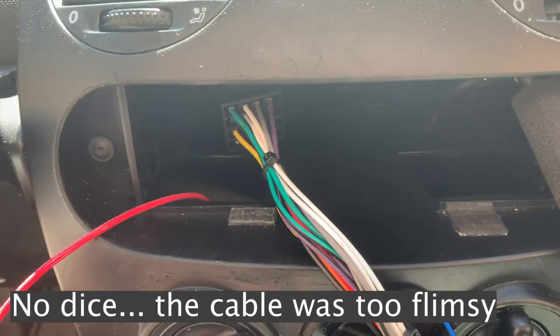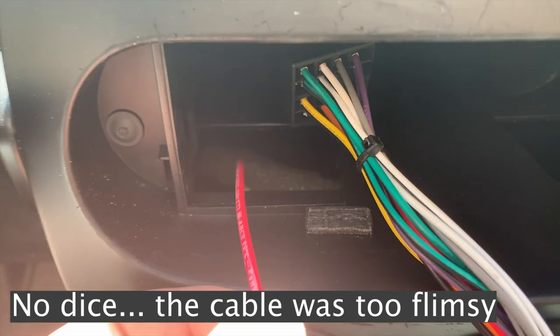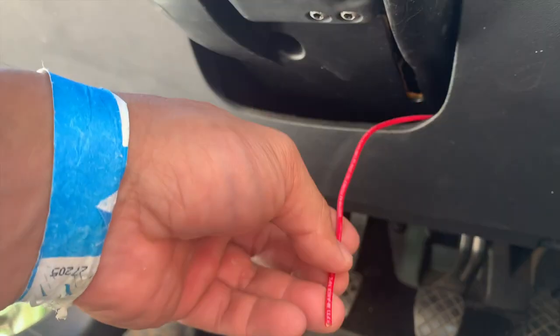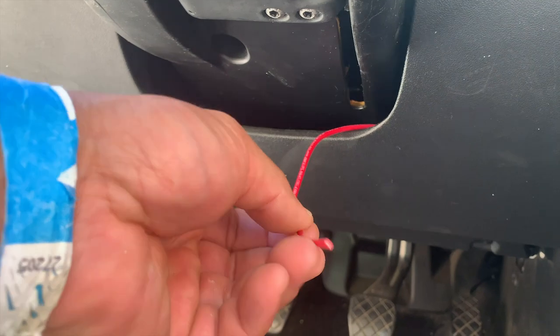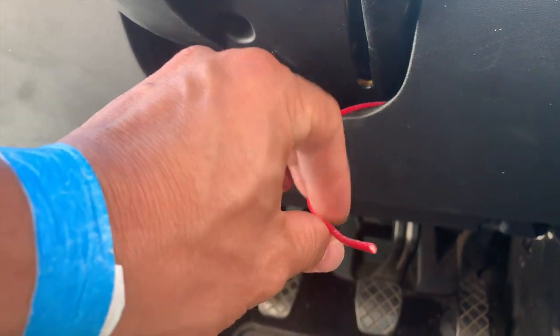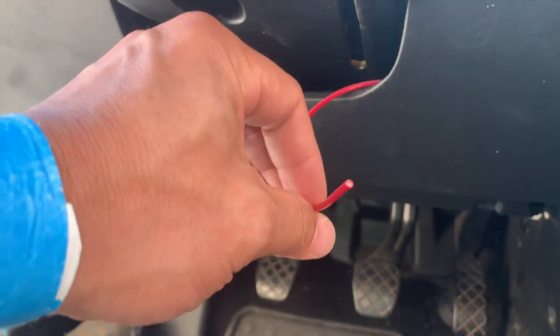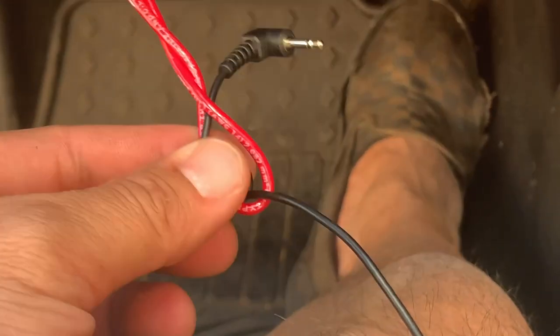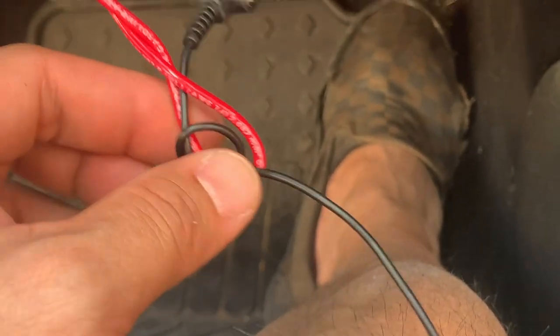Here's a trick I learned: if you use a wire that's a little bit thicker gauge, you can actually push it through and it'll come out another spot. I pushed it down this way and it came out the other side, which is perfect. Now I'm going to tape the microphone wire to this and pull it back through. I don't have tape right now, so I'm just going to see if I can pull it through on the other side.